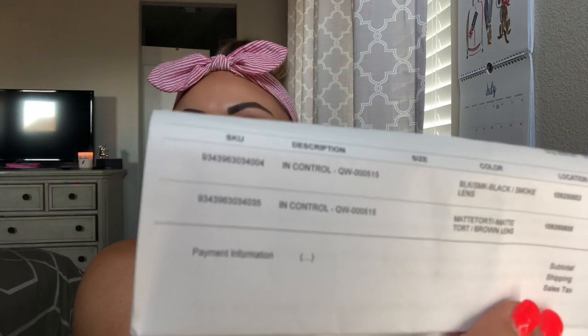Alright, long story short — here we go! They're perfectly packaged just like the first pair I got. I always love their boxes — you'd figure it's just a typical brown box, then you open it and it's its own packaging. Of course it comes with bubble wrap to make sure they're protected. So these are the 'In Controls' — $19 for the black ones, $19 for the matte tort ones with brown lens, subtotal $38, shipping $5, sales tax $2.96, overall total $45.96.